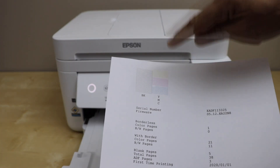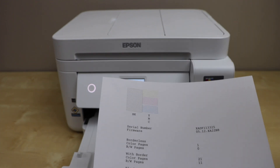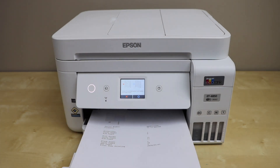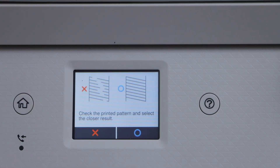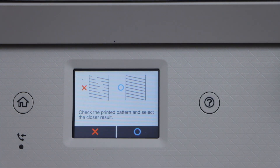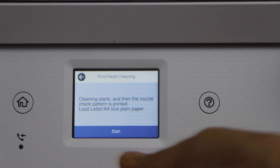If you see any incomplete line, that means it still needs a little bit more cleaning, and for that we have to go to the display panel. If everything is okay, you can click on the O icon. If you need to improve the print quality more, click on the X, then click Start.